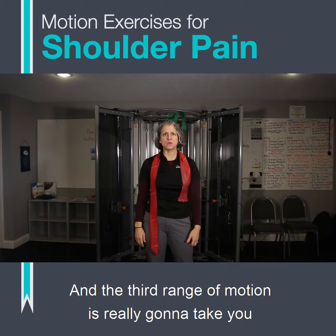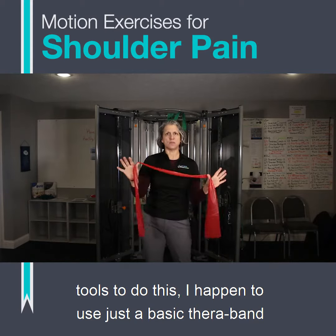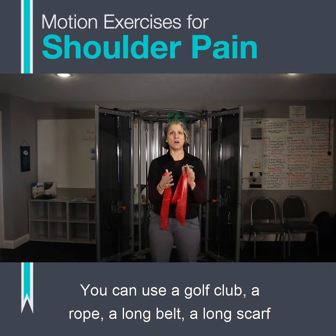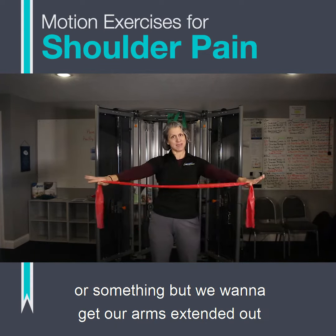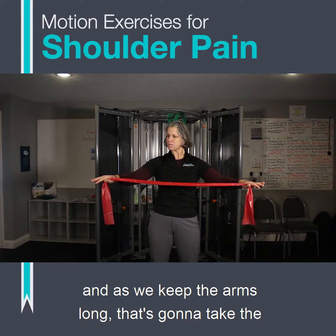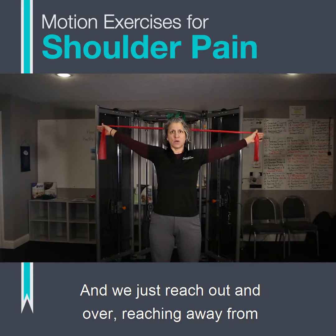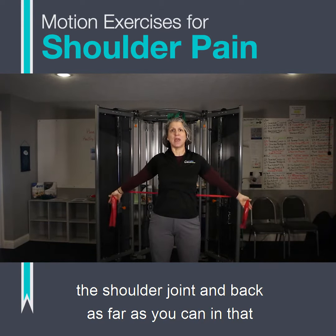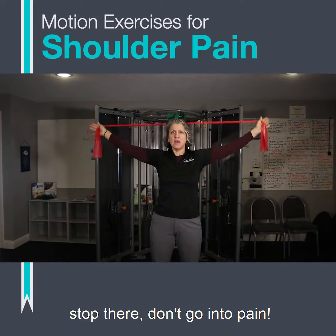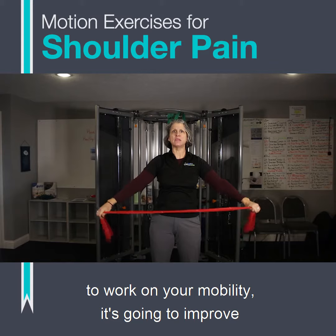The third range of motion exercise takes the shoulder through its full range of motion. You can use different tools — I use a basic TheraBand, but you could use a golf club, a rope, a long belt, or a long scarf. We want to get our arms extended out from the shoulders and long. If we keep the arms long, that takes the shoulder through its full range of motion. Just reach out and over, reaching away from the shoulder joint and back as far as you can in that pain-free range. If there's pain or a limitation, stop there — don't go into pain. But if you keep practicing, your mobility will improve.